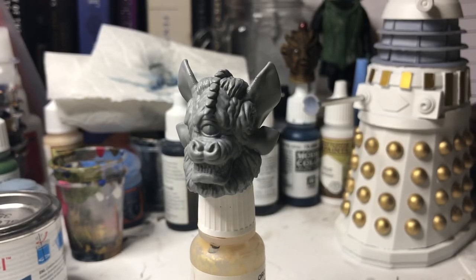Hi guys, welcome to another painting video. Today we're going to be painting the Tetrap head, which is another head that's been modelled by Eleno Sousa, who is a friend of mine on Instagram who I've collaborated with. He does all the 3D modelling, I print and produce the heads.